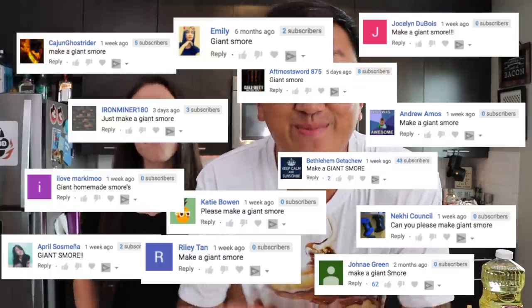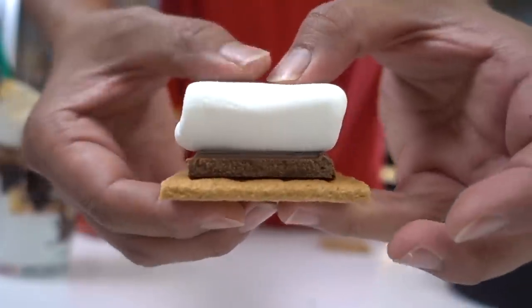Summer's not over yet. We got a ton of requests to make a giant s'more — there were zero requests for a normal sized one. It would have been practical, but you guys wanted a giant one. So let's make it.